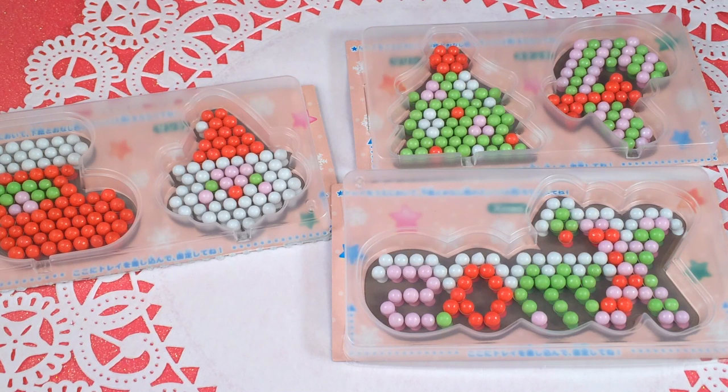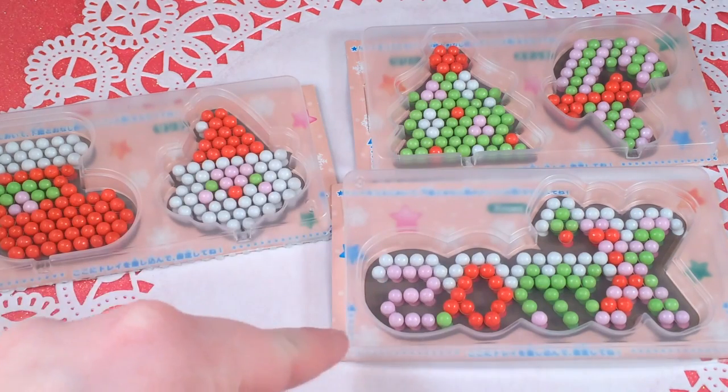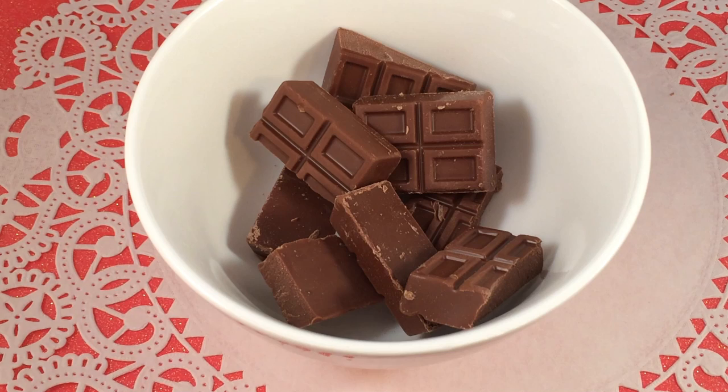Now that we've put them in the mold, it looks like from the packaging that you need to put it in the freezer, and I think that's because it helps the chocolate not melt the candies when you pour it in, since the chocolate will be warm. These candies are actually chocolate with a candy coating, kind of like M&Ms but round. So I'm going to go put these in the freezer.